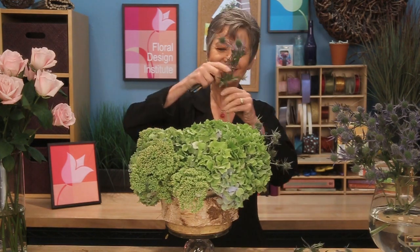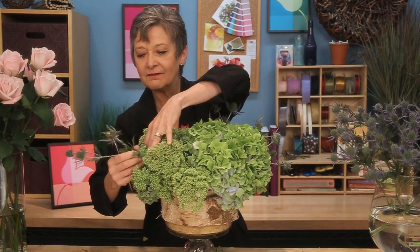The sedum and hydrangea are also long-lasting, and it's beautiful on its own, but adding the Serenity and Rose Quartz blooms will just make it even more fabulous. Cutting them down, letting them come out, relaxing the design and softening it.